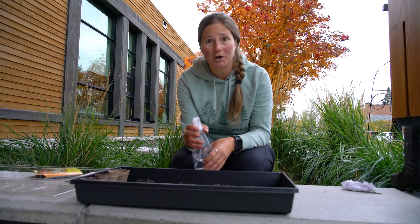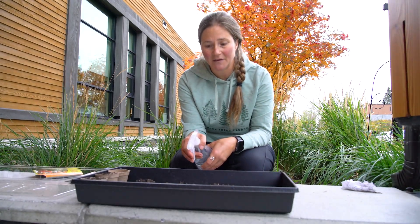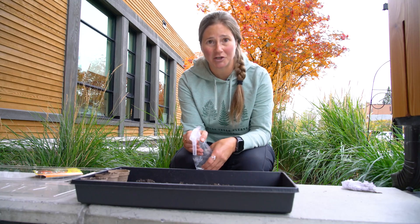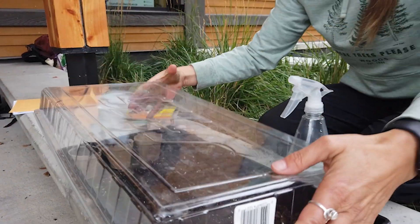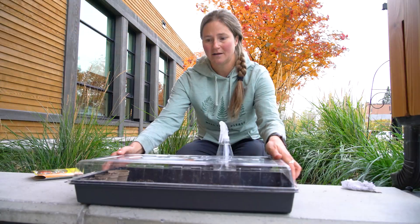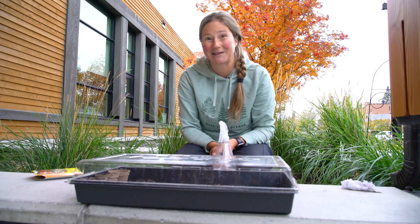When you water, you always want to use a spray bottle because this is gentle for those baby plants. Keep it evenly moist without soaking and saturating it, and remember that the top of your little greenhouse cover is going to keep that moisture in and keep it nice and moist, even if you live in a dry climate like we do here.